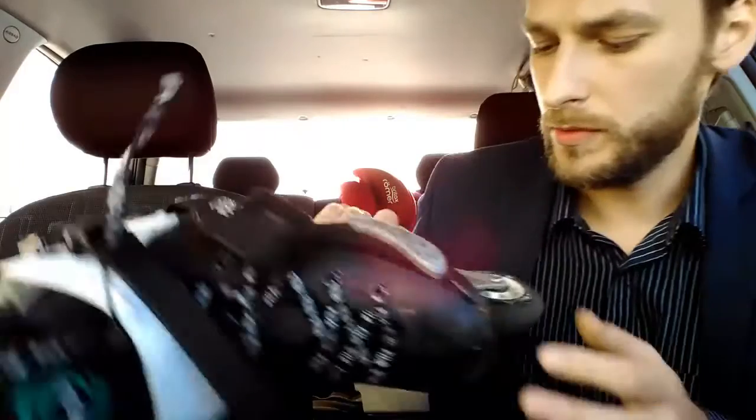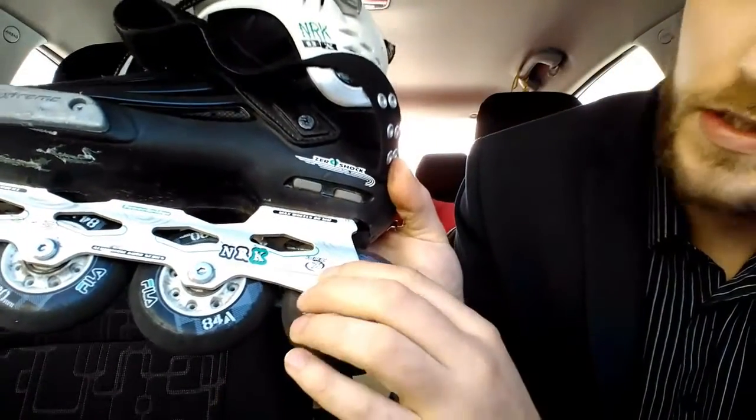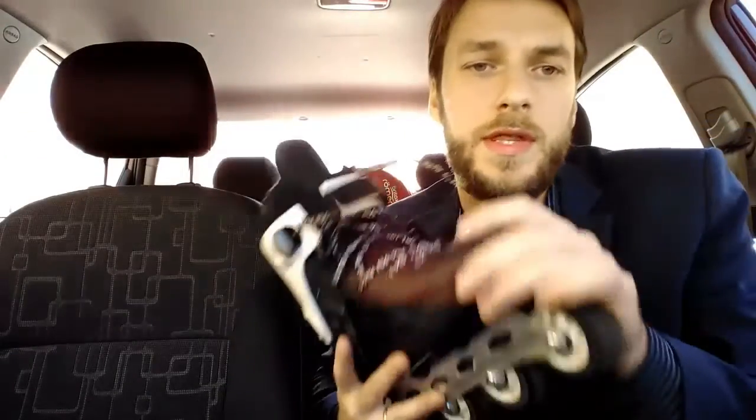The bearings are ABEC 7. That means that they are not very fine, but anyway quite good for city skating.